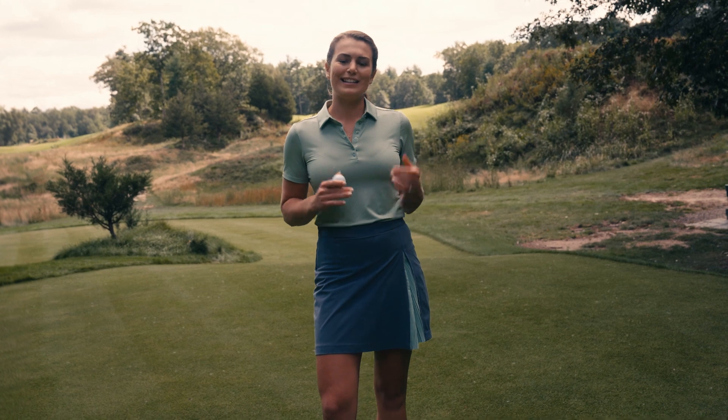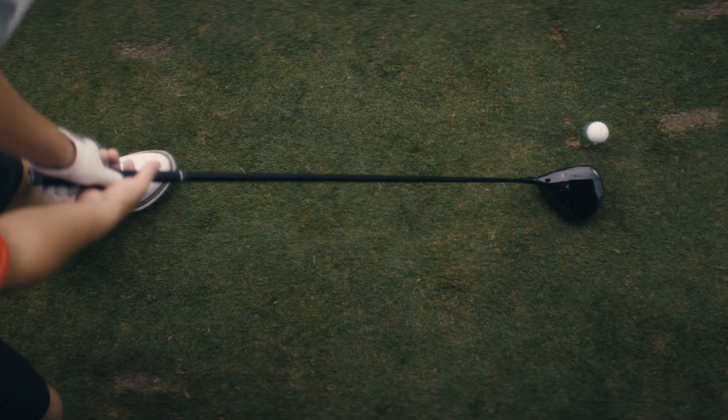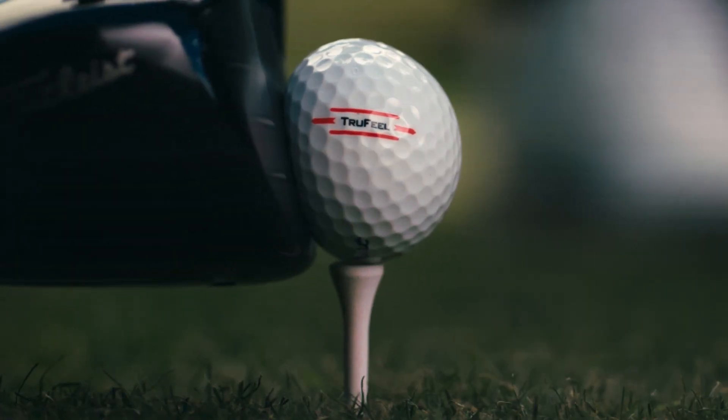The True Touch Core provides improved distance and a soft feel on all shots, suitable for players who are looking for some extra yardage but still want that really soft feel off the face.